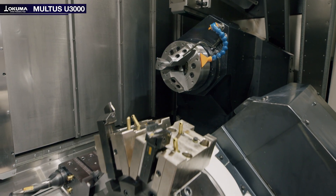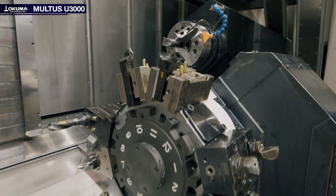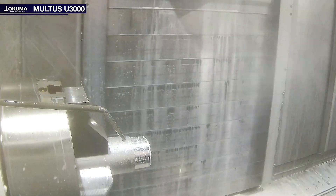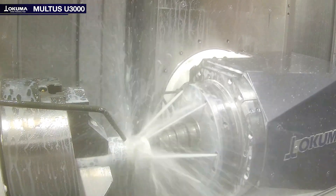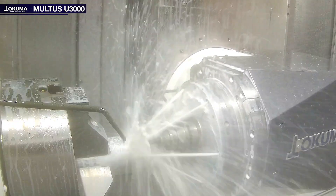The Multus U3000 combines turning, milling and drilling in a single setup. It is designed for complex workpieces and suitable for individual and series production.